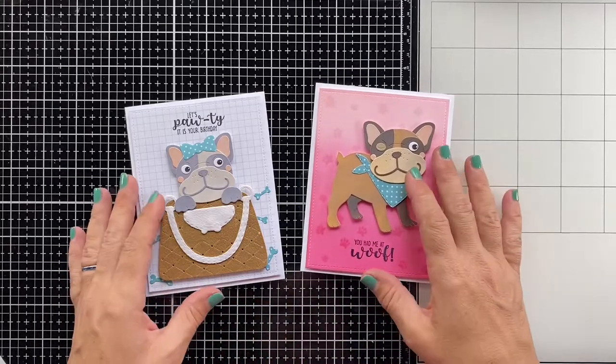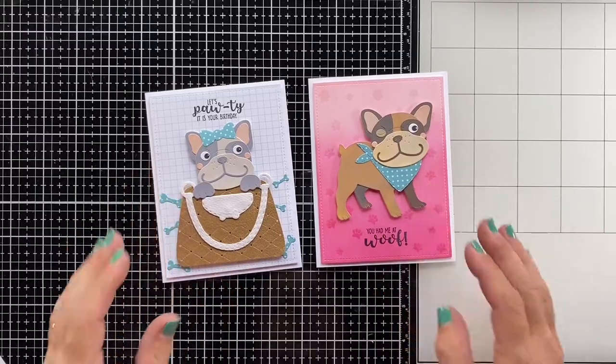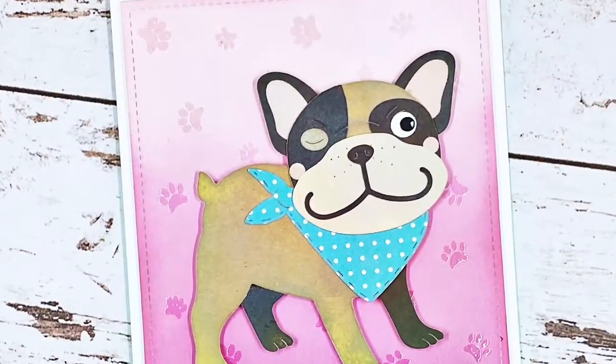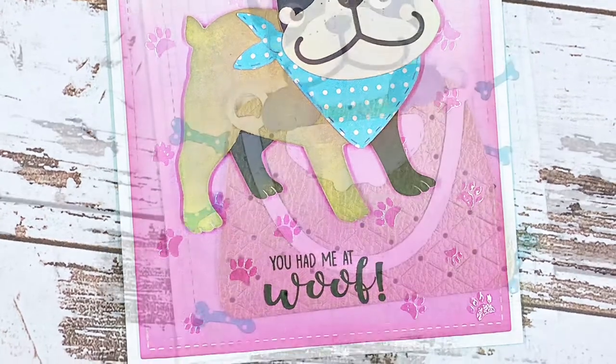So these are the two cards I had to share with you today. I hope you enjoyed it and I hope I got to inspire you to work with your Creative Craft Lab and Studio Light products. Thank you all for watching and I wish you a wonderful day.